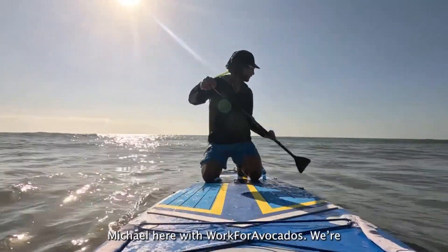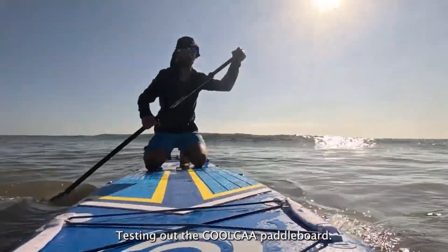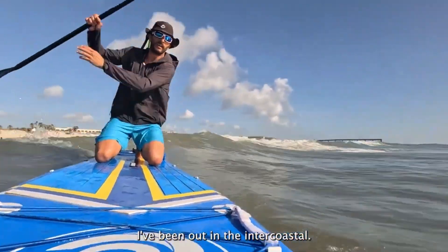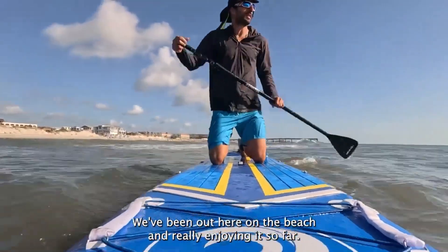What's up guys? Mike Blue with Look for Avocados. We're testing out the COOLCAA paddleboard. I've tried this thing in like every scenario so far — I've been out on a coastal, we've been out here on the beach. I'm really enjoying it so far.